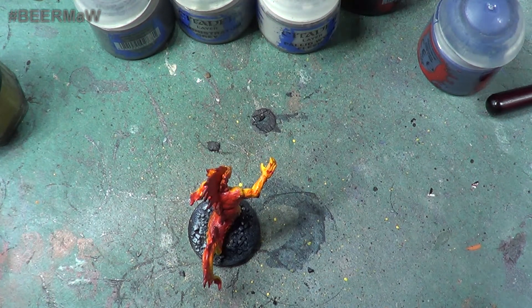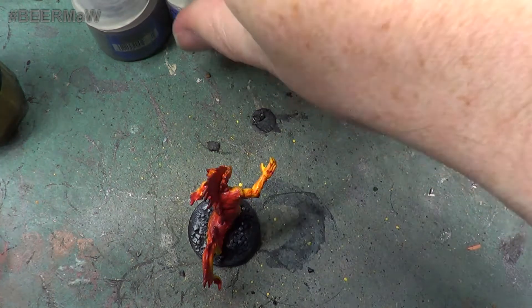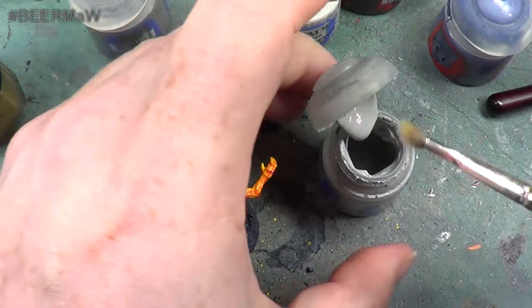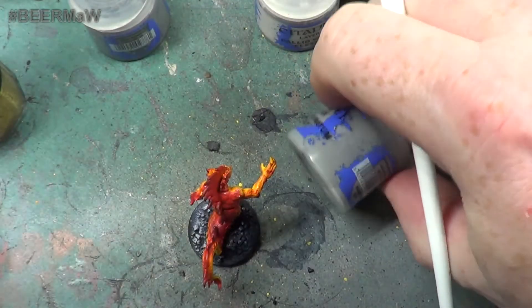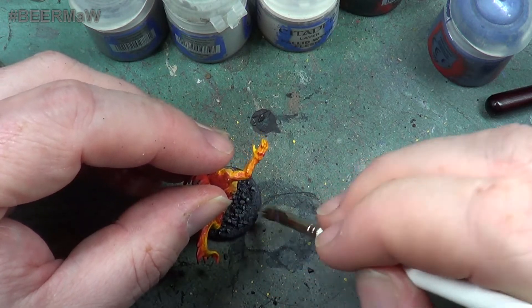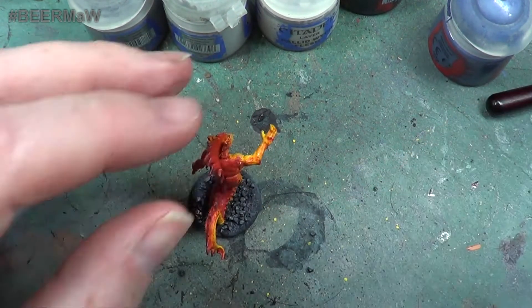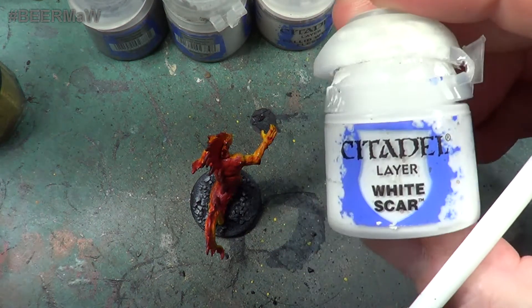So that is step one done. Step one was applying the sand to the base, step two was painting it black, step three is the Fang, step four is Administratum Grey. So we want a little bit of this on the brush — again not a vast amount. Just go straight over the stones. And then finally the next step for this one is using White Scar.